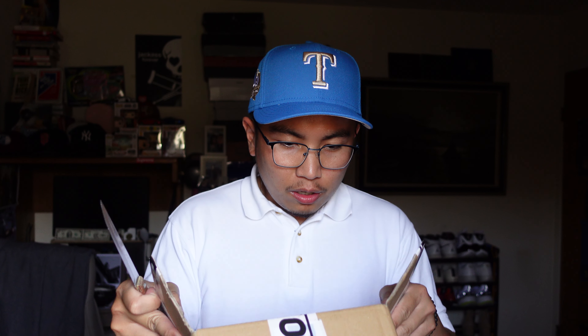Let's get this baby open — very nice packaging actually from Topper Store. It's my first time buying from them, so hopefully they don't disappoint. Whoa — yes, yes, yes! Wow!